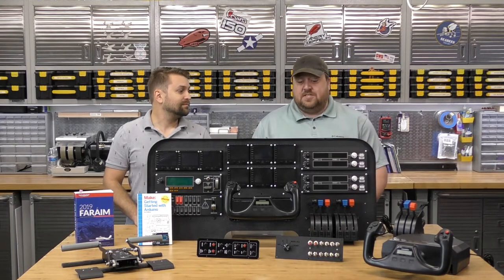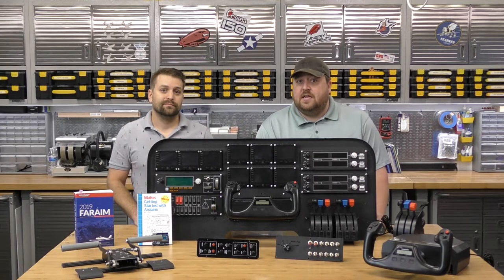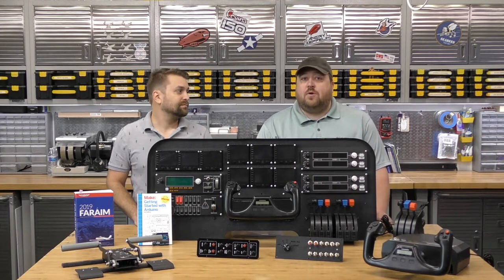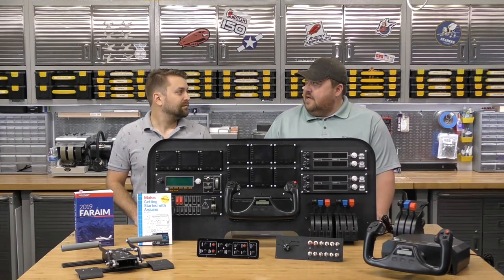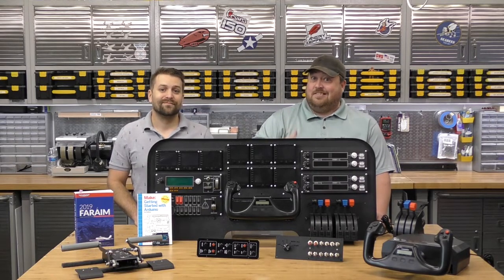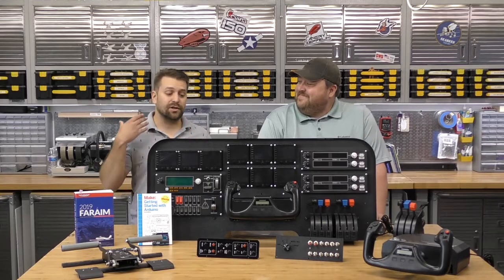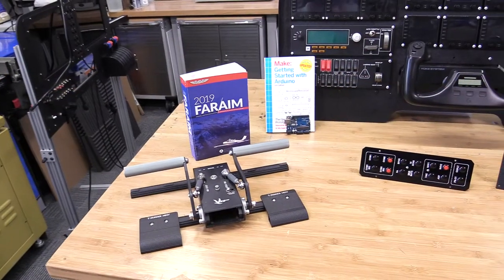We've got a bunch of really cool stuff on the table here, and the reason we've got this stuff is because we're chasing one of those dreams. We're both after our pilot's licenses right now. As part of that, it's really good to practice safely on the ground versus up in the air — and it's a lot cheaper to make mistakes. In this video we're going to show you exactly how we built one, how we put one together, and we're going to save you a lot of money.